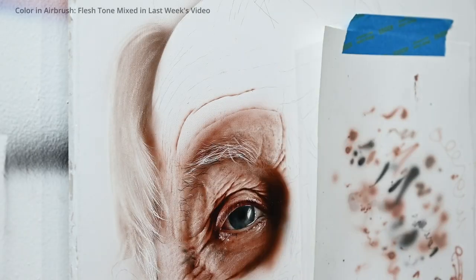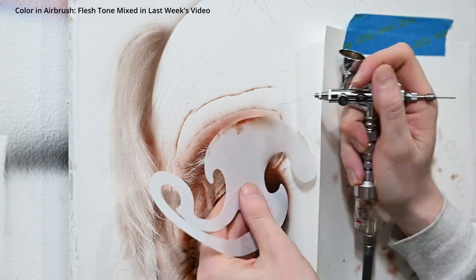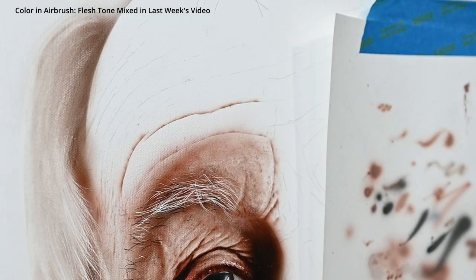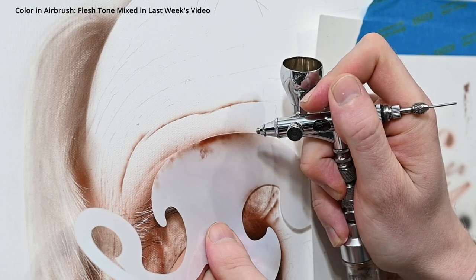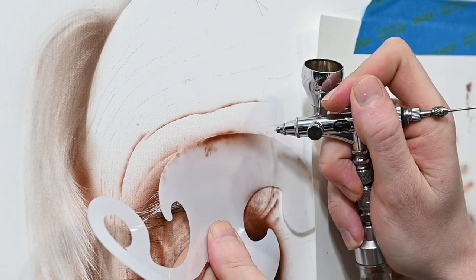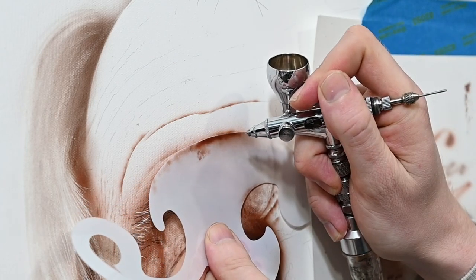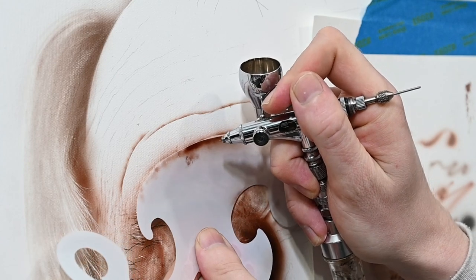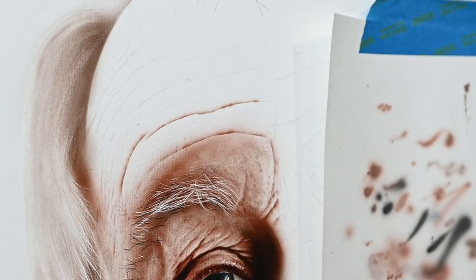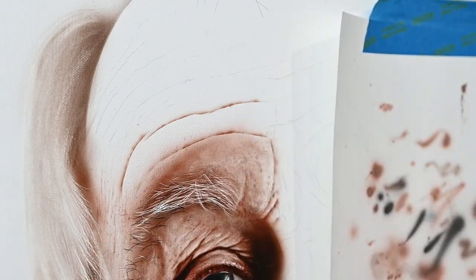The first area we're starting with is the forehead, and we're going to begin by adding in some of these creases and wrinkles. I'm going to zoom in on the video and show you this in real time to show you a few of the techniques I'm using. For these wrinkles I want a sharp and well-defined line, so I'm using an airbrush shield. When I'm spraying with the paint I'm not spraying over the whole shield — I'm choosing individual places on it and adding more paint in those areas. If I sprayed the paint evenly across the whole curve, the line is going to look way too sharp, like a cartoon. It's not going to look natural.